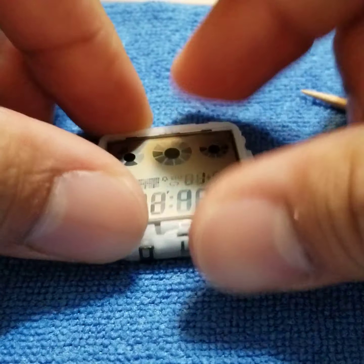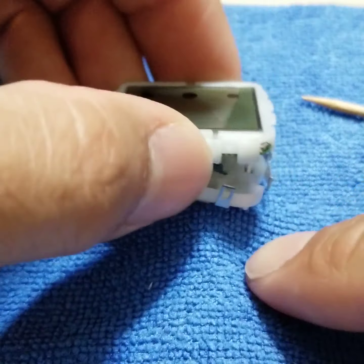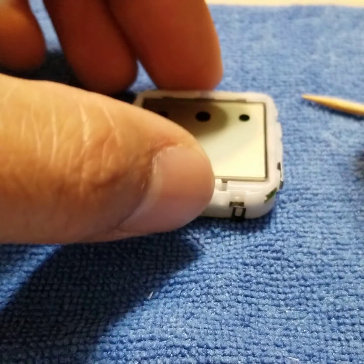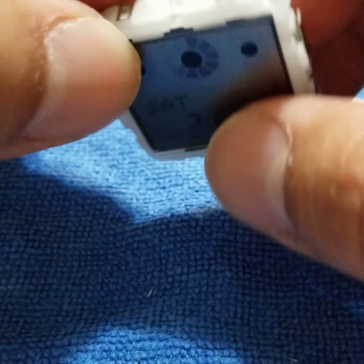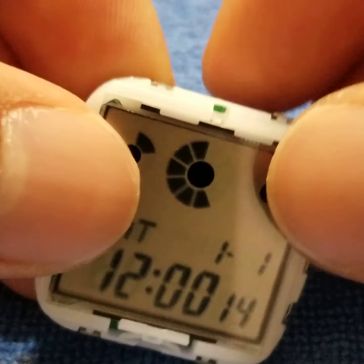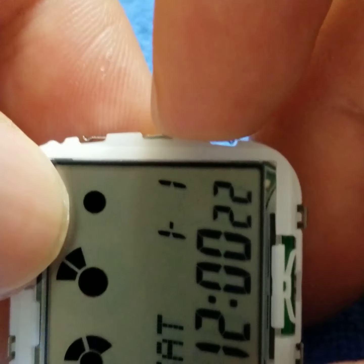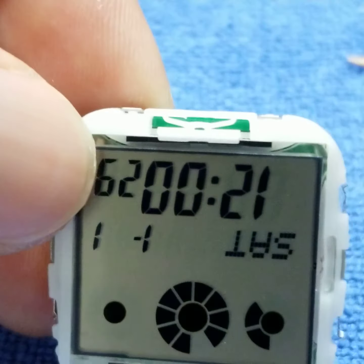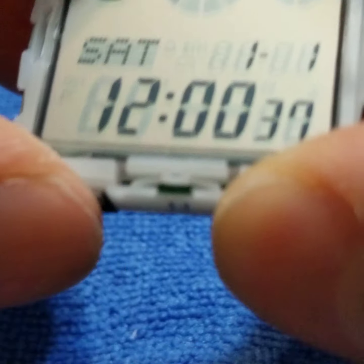We'll go ahead and redo what we did before — look for those clips at the very top and reattach them. So you can just squeeze here, squeeze here at the top, squeeze here. Then we'll double check our clips to make sure they're down and push down on them. That looks pretty good — you can see that our time is already running.